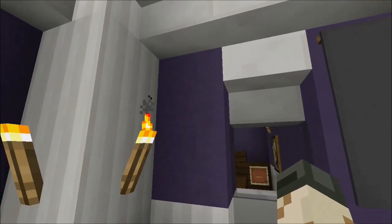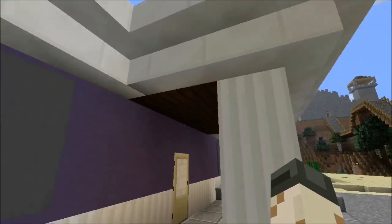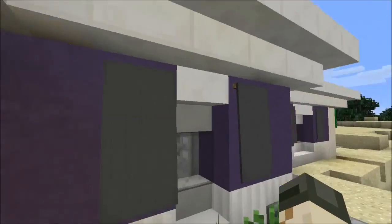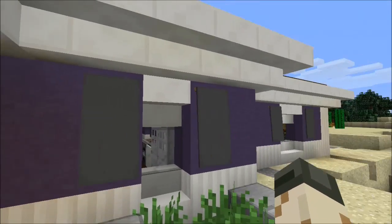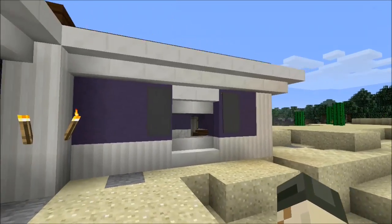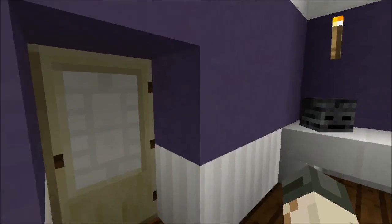Another inspiration I picked up: adding banners on the outside of your windows. I didn't add one on this side because I wanted a torch there for lighting, but they definitely look nice. My banners haven't been working properly lately though — not sure what the problem is.